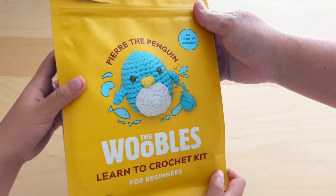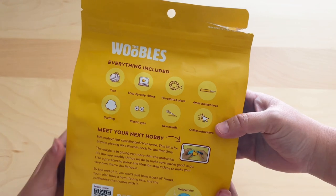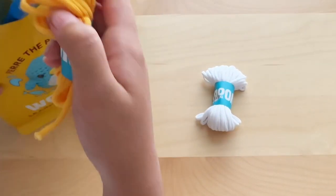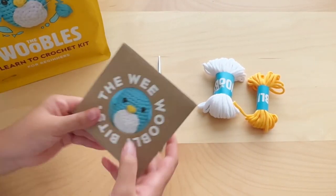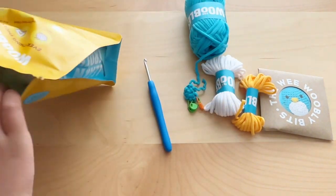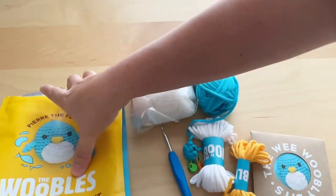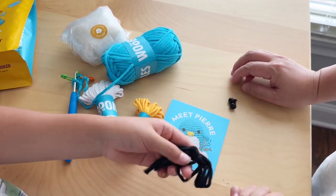This is the Woobles Learn to Crochet Kit for Pierre the Penguin. It comes in a package like this and has everything you need to learn how to crochet. They provide you with an easy, very beginner-friendly yarn. What's nice about this kit is that they already pre-made the magic ring for you. The crochet hook, stuffing, and yarn needle are also included, so it's a really complete set.